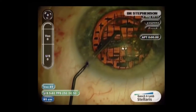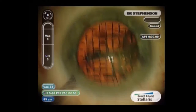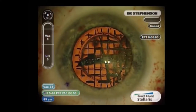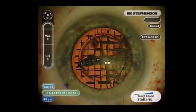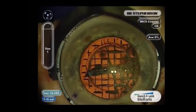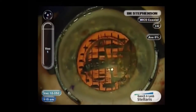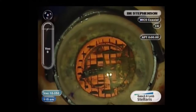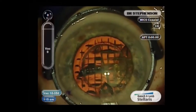I make a side port incision with an MVR blade. One thing I've learned — and I learned this from residents — is I mark the metal blade that I use with a purple marker. So you can see on the video that I have marked my side port incision. I don't know about any of you, but a lot of times I can't find my side port incision, so this is very helpful.